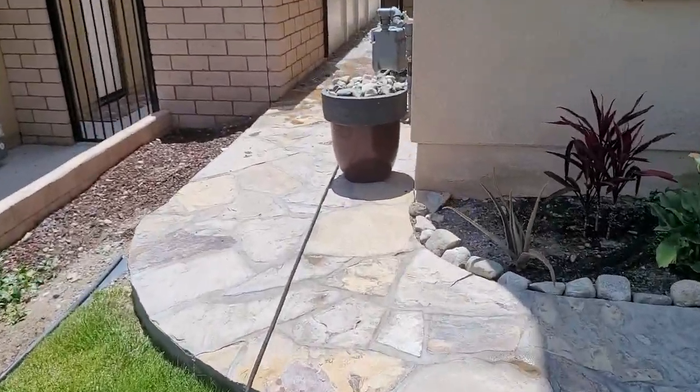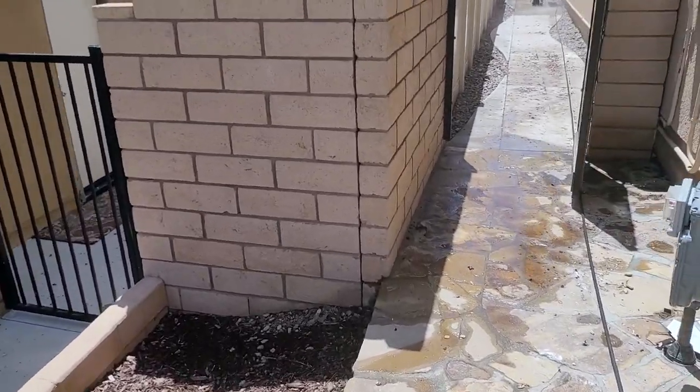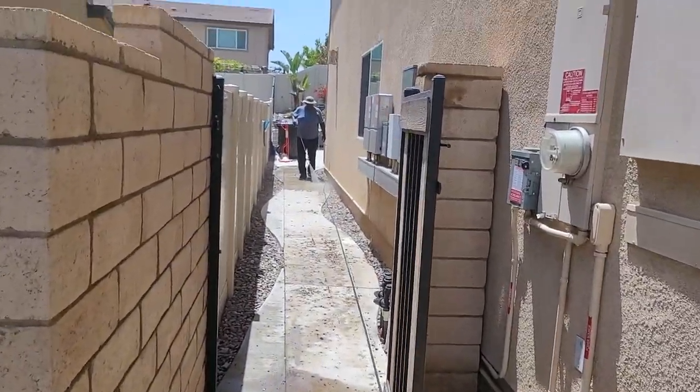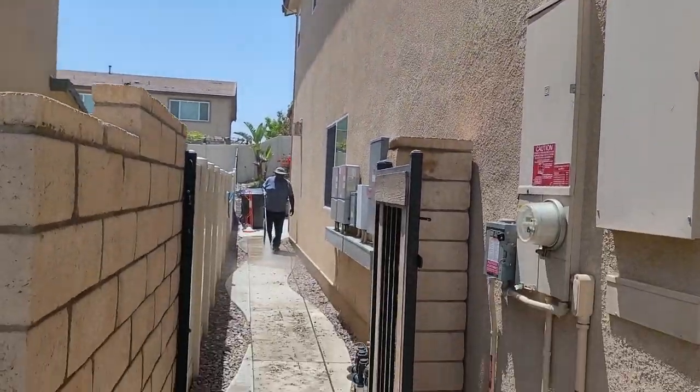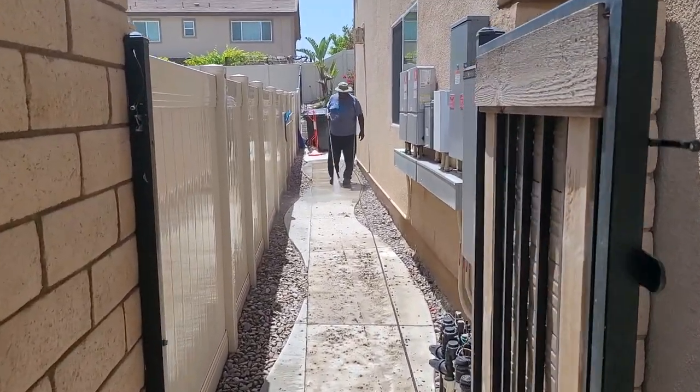All right, we are all done, and the last part is just cleaning up the ground here. As you can see, all the stuff that came down from the top — Rick is pretty much handling that. Let's go take a look.